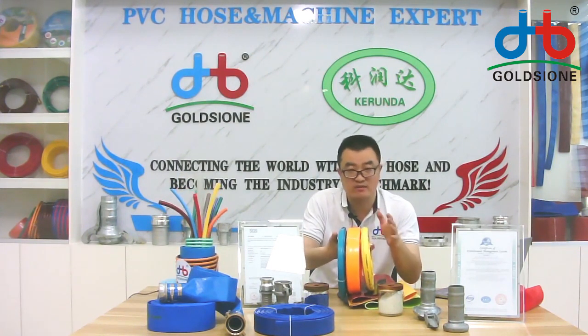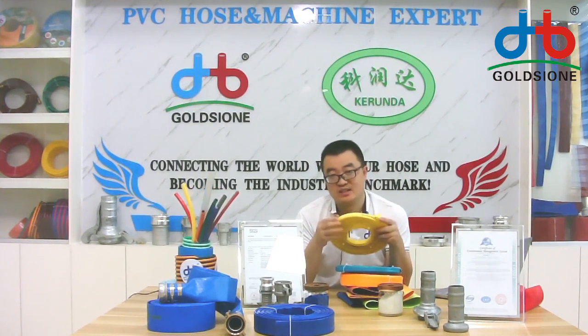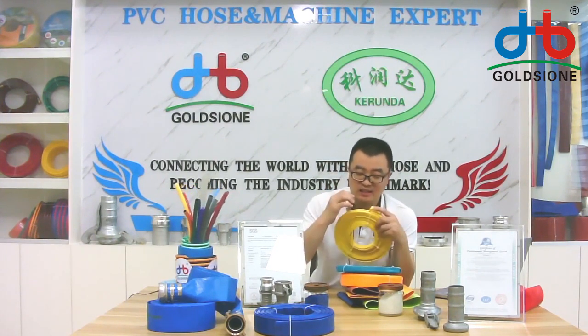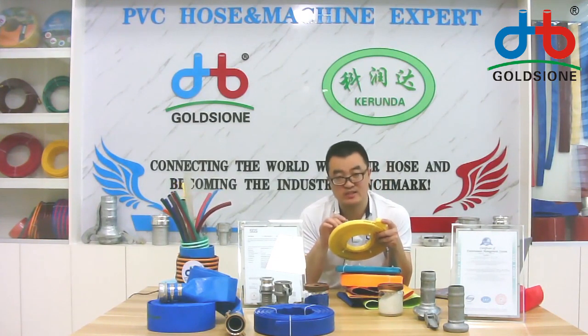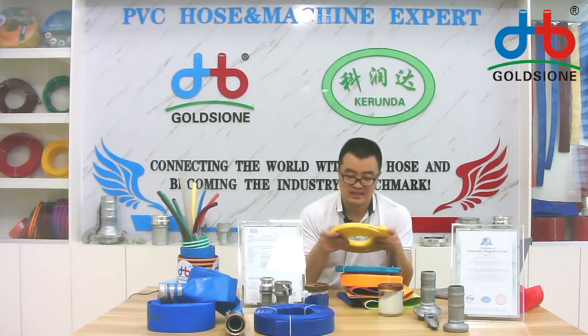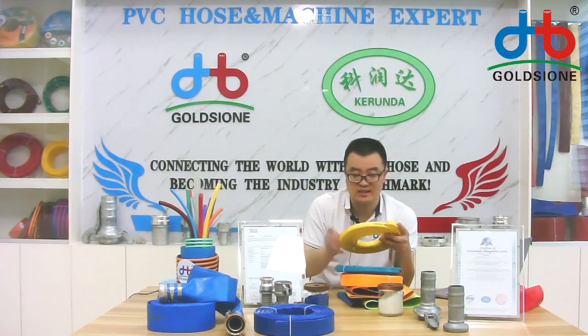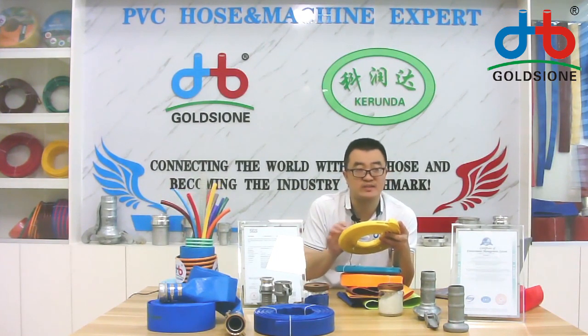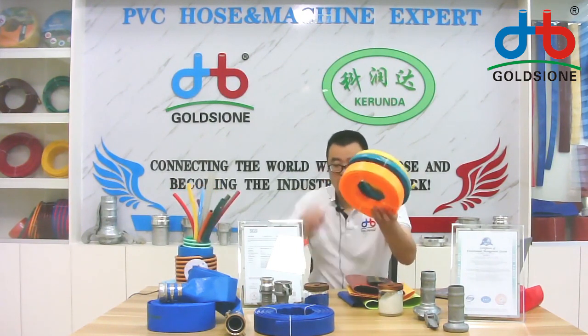If you know Chinese, you will see that this special small size leaflet hose is our engineer's special design for car washing. If you are in front of the camera you will know that the lettering is a special design for car washing — that means it can withstand high pressure. I'll show you in front of the camera.